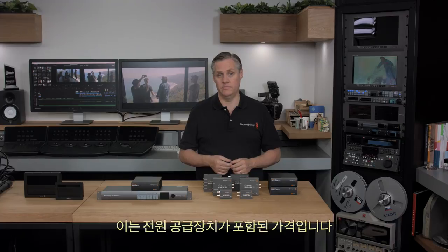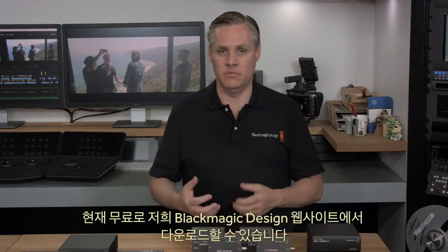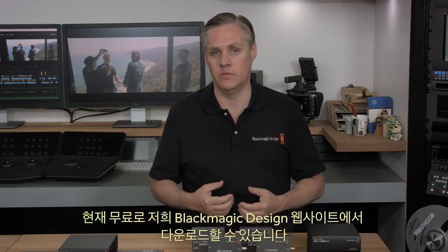The new software installer for adding HDMI Instant Lock and the 3D lookup tables is also available now as a free update from the Blackmagic Design website.